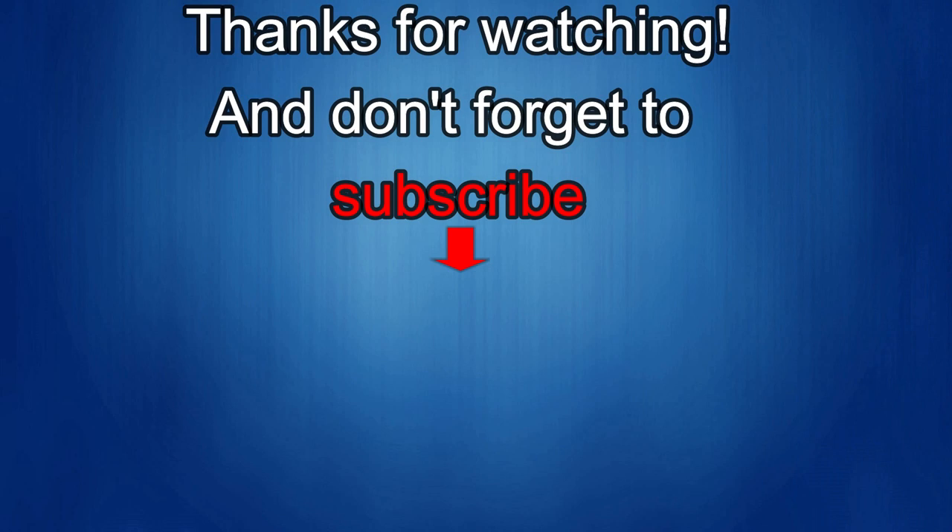Thanks again for watching our review and if you liked it then show us some love with a thumbs up, subscribe to the channel, and share the video with your friends because with your support it really helps me keep the channel going so I can continue to offer you guys discounts, giveaways, and of course fresh content. I'll see you in the next episode. Until then, take care.